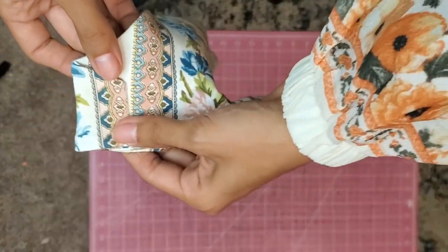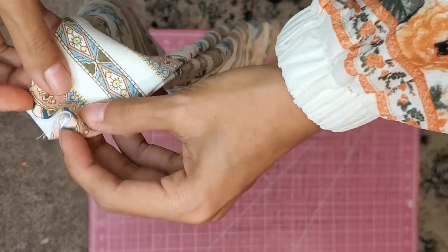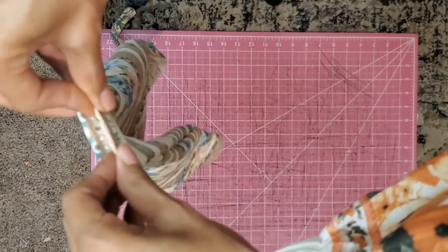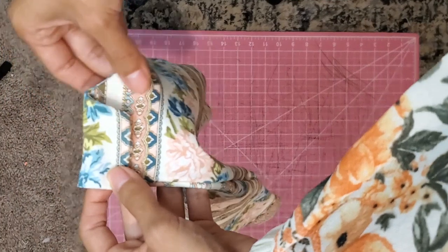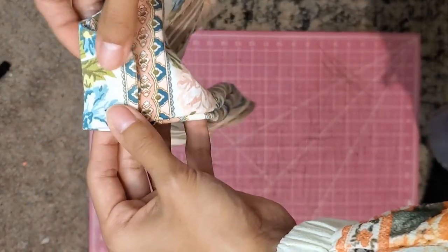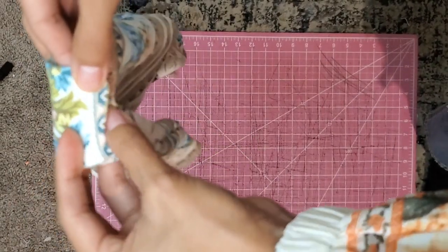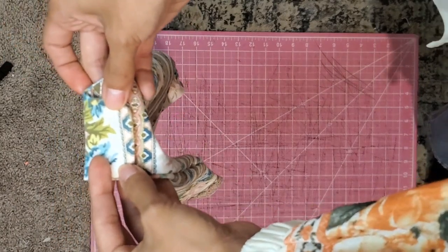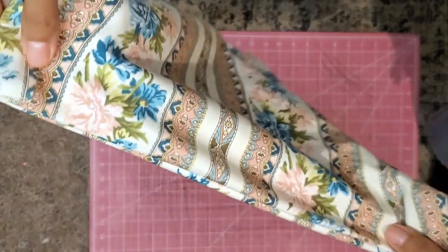I pretty much just fold it in and cover stitch it. You could also flip it inside of itself a little bit — flip it in like this so it's a little nicer — and then topstitch with your sewing machine. I actually like this better with the sewing machine, so let me go ahead and do that. Believe it or not, it will be done once you do it to both sides.